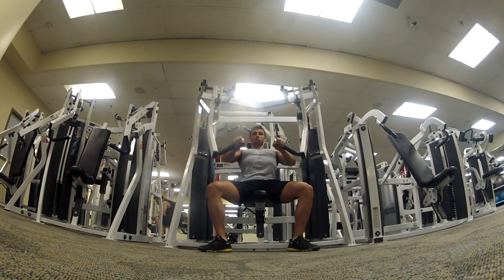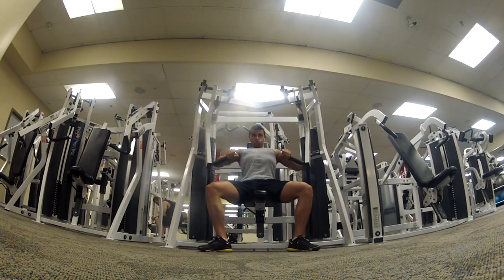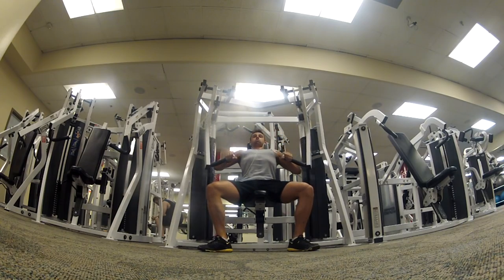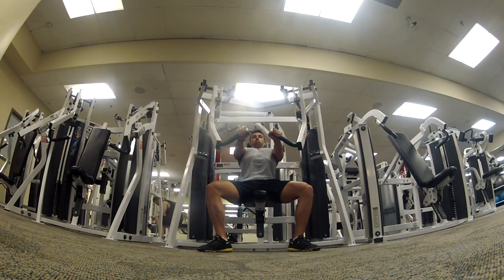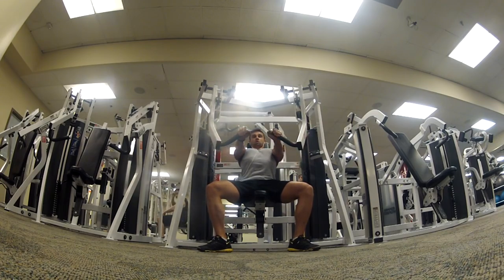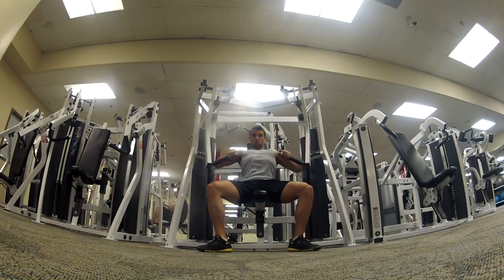To finish off my workout, I headed over to the decline hammer strength machine. This year for my chest, because I'm trying to bring up my weak points, I'm really focusing on the inner and lower chest — that is why I'm doing a whole lot of decline work this year. I'm really trying to get my form better on the decline bench, just trying to get the strength and form down, and then hopefully next year I'll be able to put on some nice muscle mass.